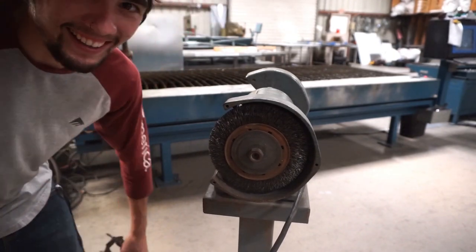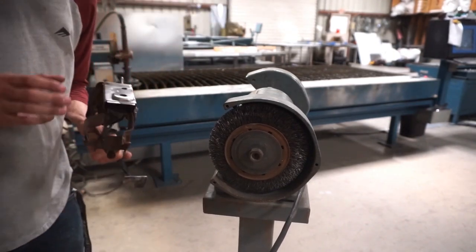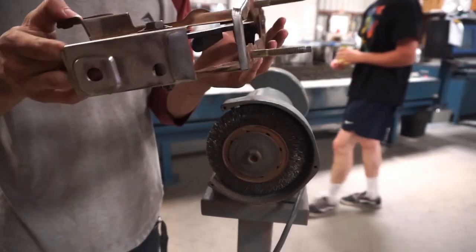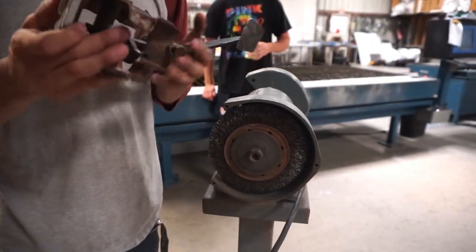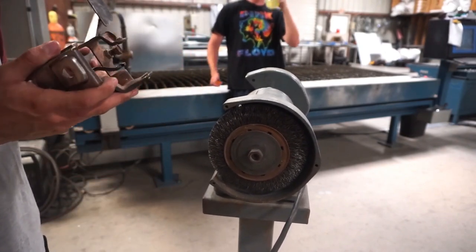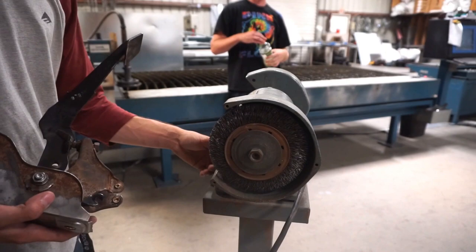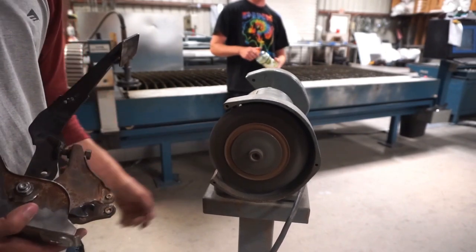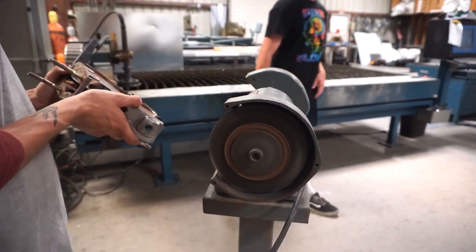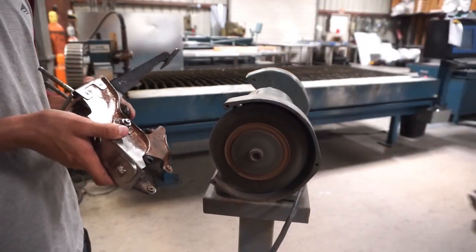Cool. Hi guys. So just got to clean up the clutch pedal — it's a little rusty. Already started, kind of. It's going to get painted too. Do the best you can with a little wire wheel thing, then put it on the drill with the wire wheel.